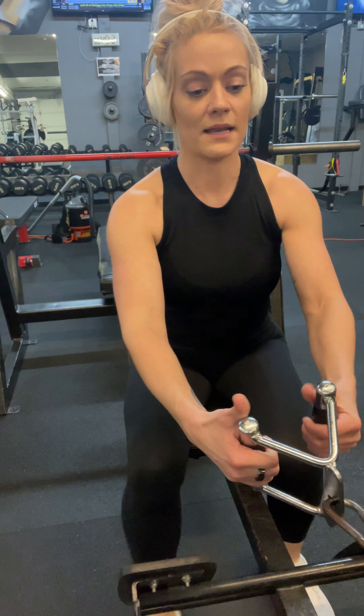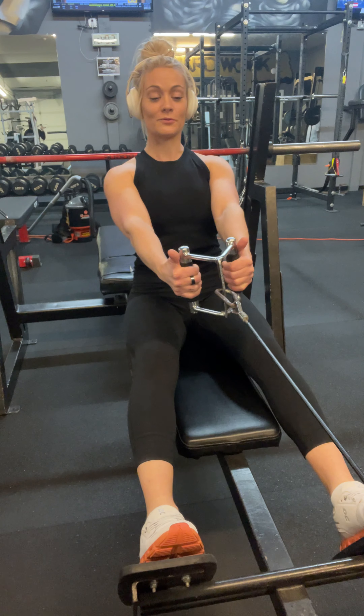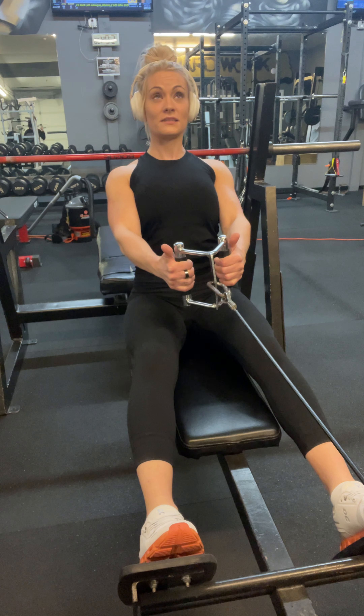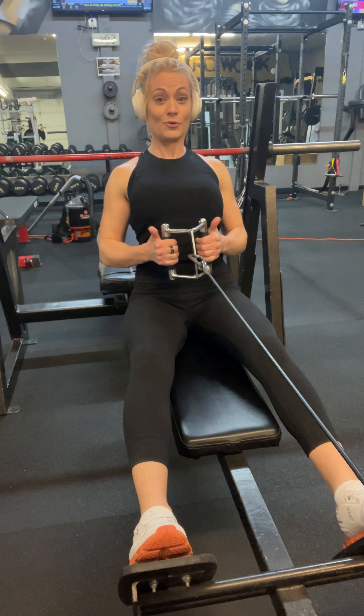All right, ladies. Let's talk through the close grip seated row. I will show you from this side as well. The biggest thing before you start rowing is chest is up towards the sky, shoulders are back and down. Then you row.